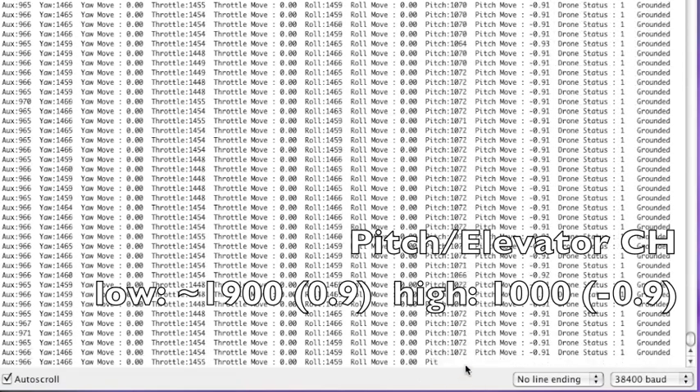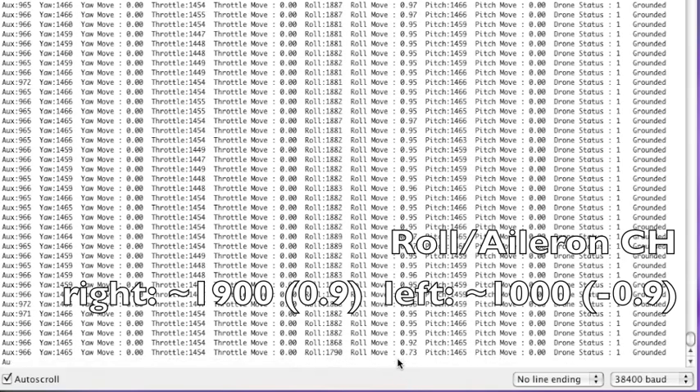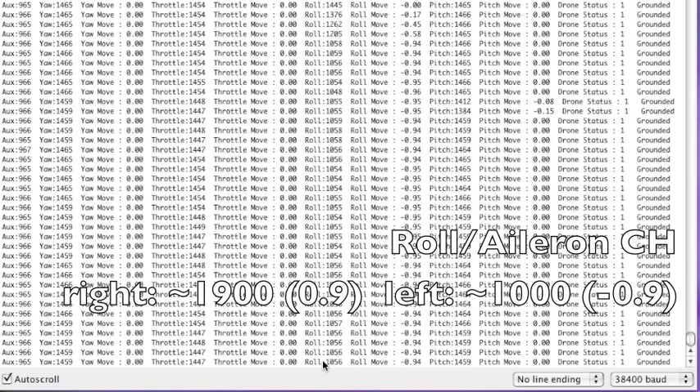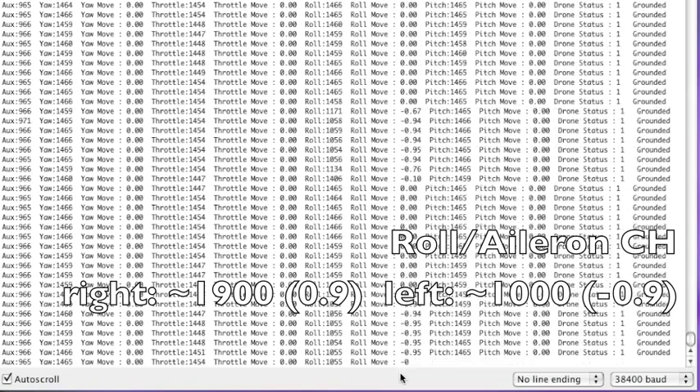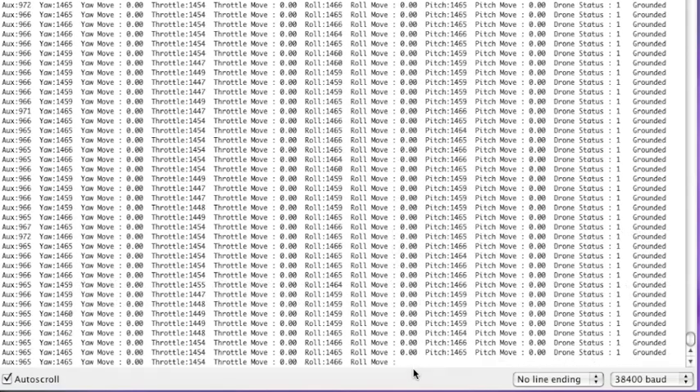Adjust end points so the pitch move is about 0.94–0.95. When pitch is at the highest position, the value should be about 1000 (mine is about 1072) and the pitch move value should be under negative 1 (mine is negative 0.91–0.92). For roll or aileron, also on the right stick: all the way right should give about 1900 and a move value slightly under 1; all the way left should give about 1000 (mine is about 1055–1056) and a move value under negative 1 (mine is negative 0.94).